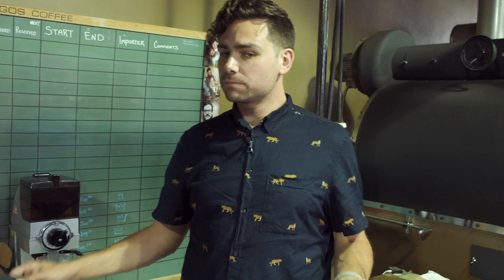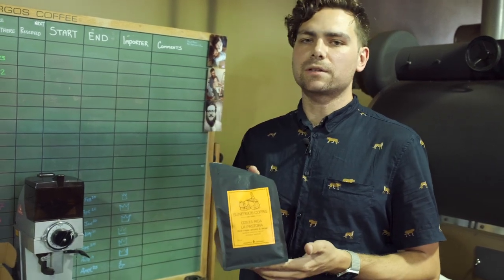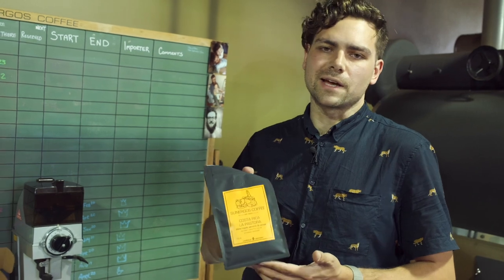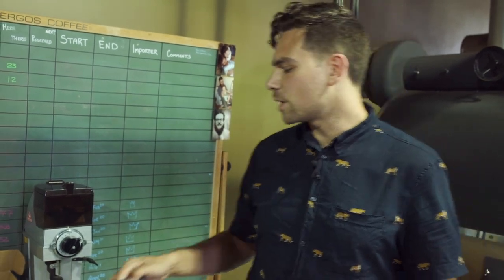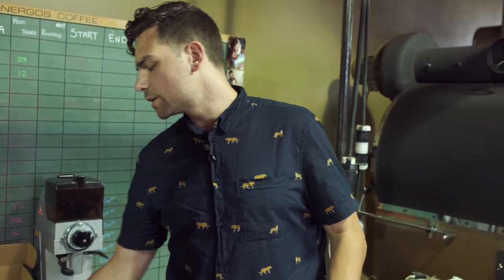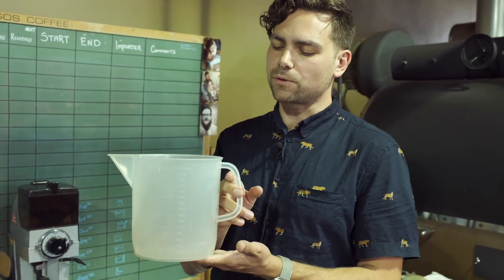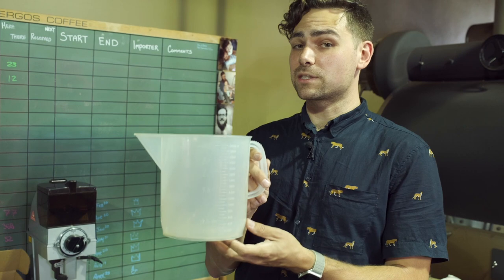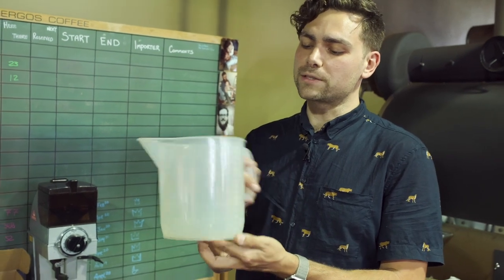You'll need some coffee — we're going to use our Costa Rica. It's just a really easy coffee to dial in and we're really used to the taste of it. And then we're going to use a vessel that has three-liter markings on it, and we can also use a scale to weigh our brew weight. That'll help a lot too.